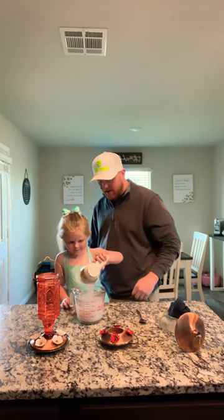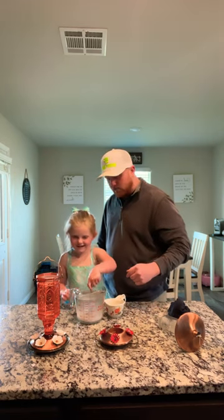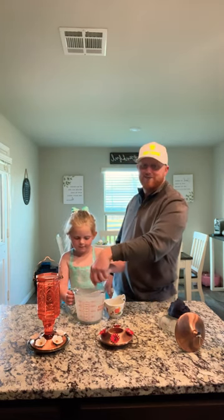Go ahead, just dump it in there like that. That is so cool, huh? Sorry, our little puppy dogs growl. Mix it up real good, real good. And that's how you make hummingbird feeder nectar — stick around for next time, guys.